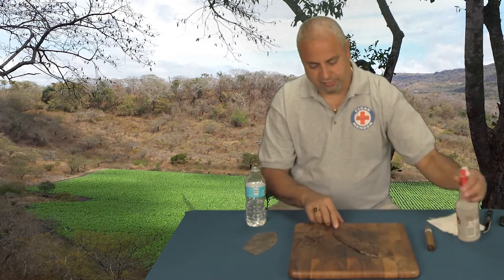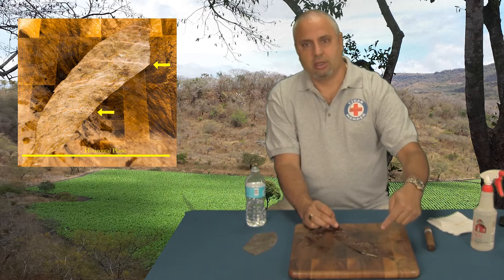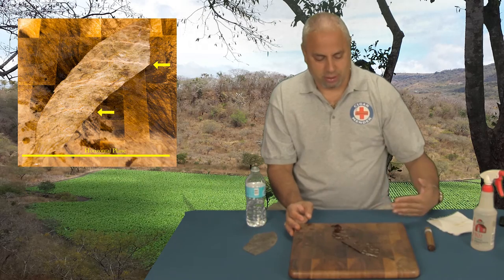Set the wrapper leaf in front of you and wet it down a little bit. There will be horizontal lines on the veins. You want to put those veins horizontal to your stomach.